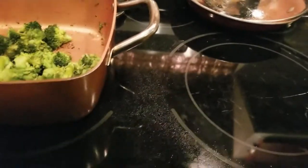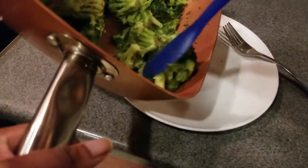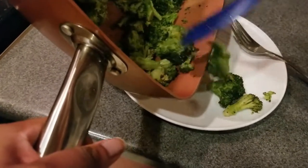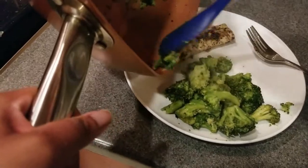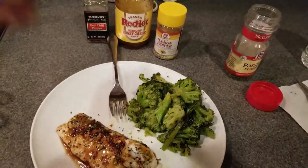Let that cool down. I'm a busy body — one thing at a time. So we have the broccoli cooked and the mahi-mahi done. Thanks for watching today, and always taste that yum!